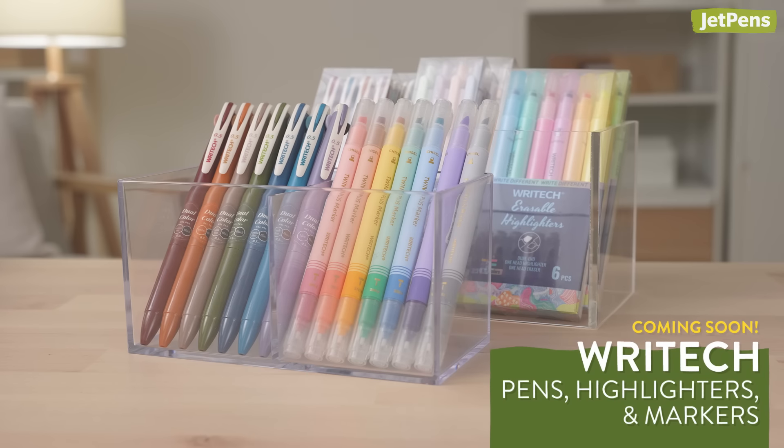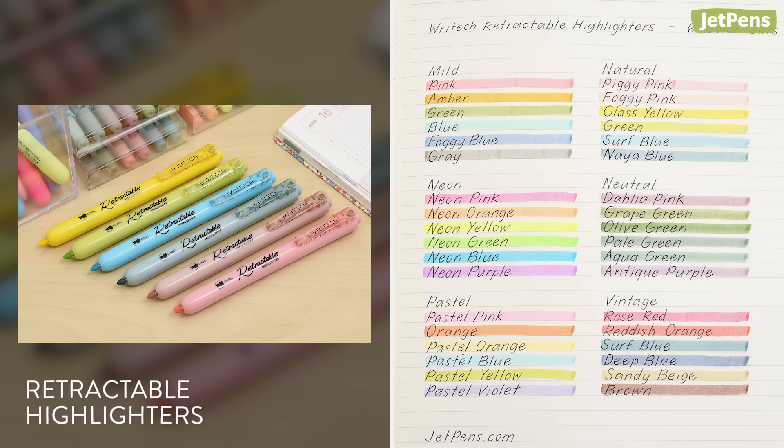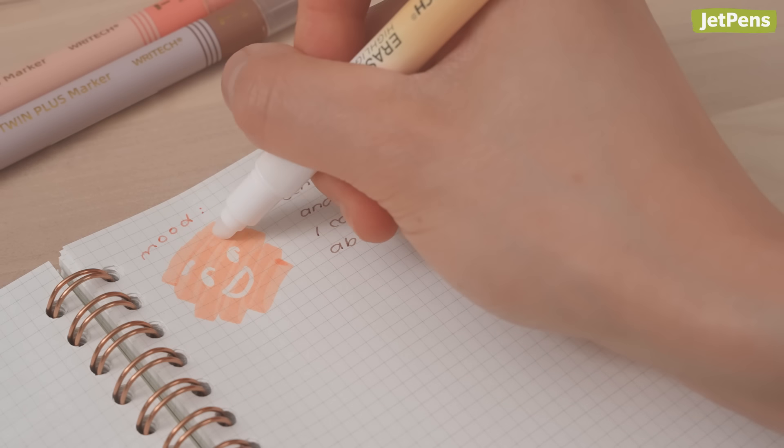We just brought in a huge variety of Ritec pens, highlighters, and markers. They'll be on JetPens.com soon, but the retractable and erasable highlighters are already available. The erasable highlighter is double-sided, with an ink eraser for getting rid of mistakes or creating fun doodles.